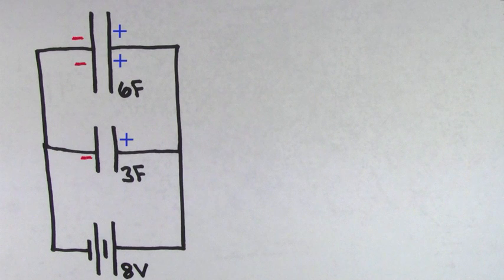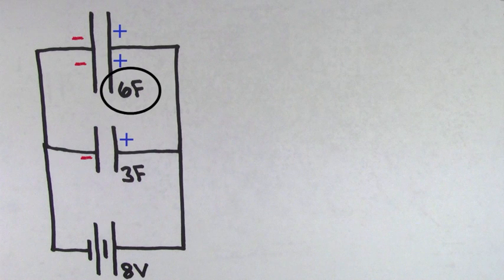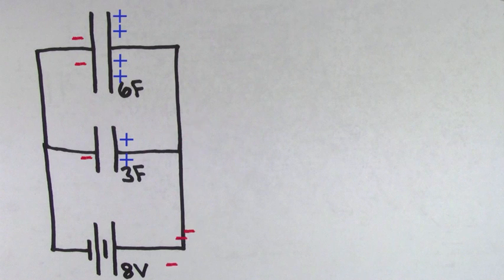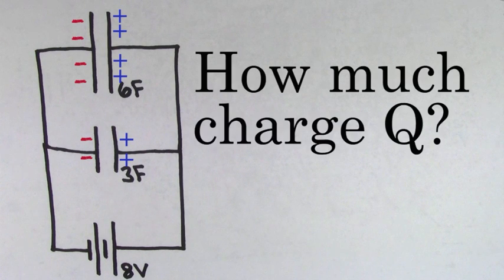Each capacitor is going to get some of the charge, but since the 6 farad capacitor has twice the capacitance that the 3 farad capacitor does, the 6 farad capacitor is going to get twice as much charge stored on it as does the 3 farad capacitor. So twice as many negatives are going to get pulled off of the right side of the 6 farad capacitor and twice as many negatives are going to get deposited onto the left side of the 6 farad capacitor. But exactly how much charge are these capacitors going to get?